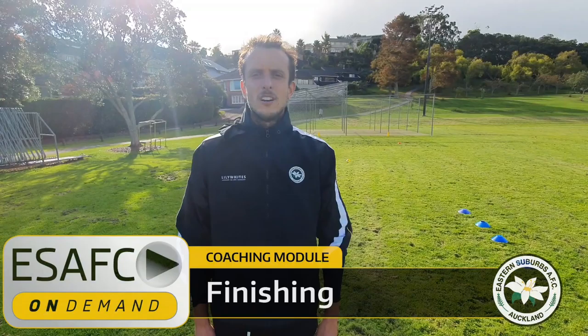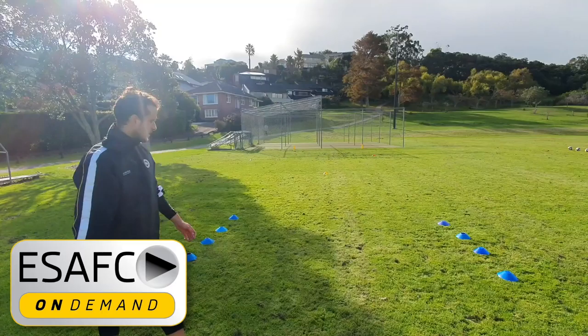Hello guys, it's Martin Bueno. We are here for a finishing session. I pass you to Steven Holder behind the comments. Hey guys, so we're going to do a bit of crossing and finishing movement in the box.